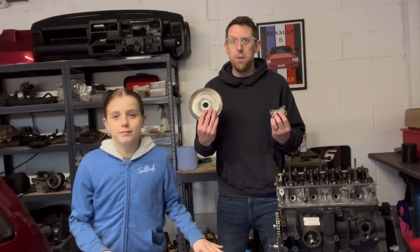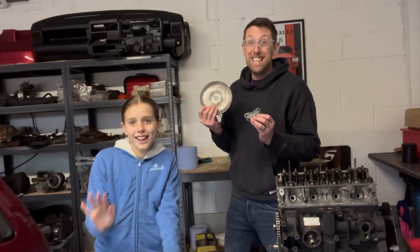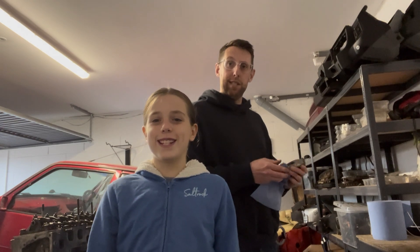We have decided we are going to give it a go ourselves. So hopefully you'll enjoy this video - keep watching till the end. Thank you very much. Right, what's step one? Step one is cleaning! We're going to get these spick and span. Let's go to a different workshop.